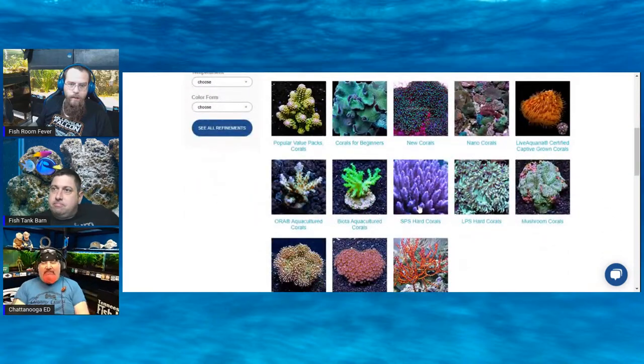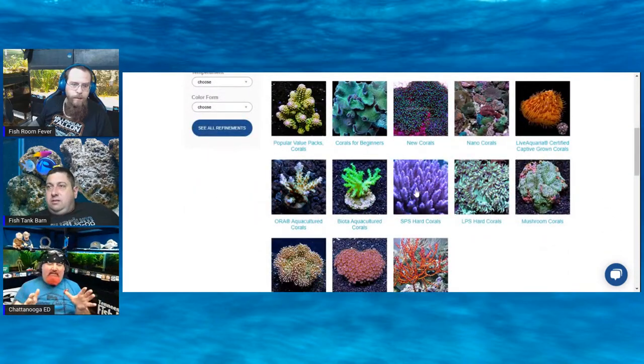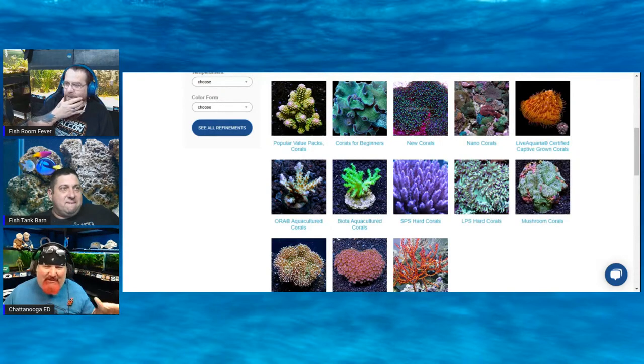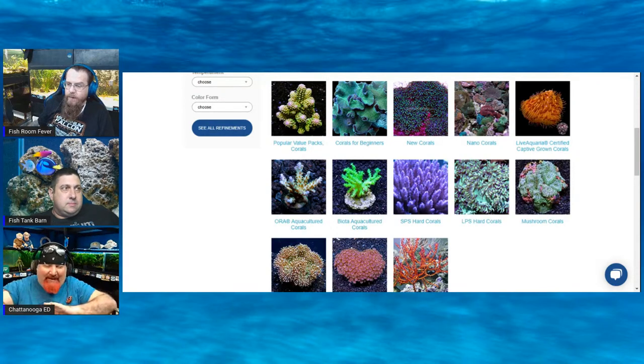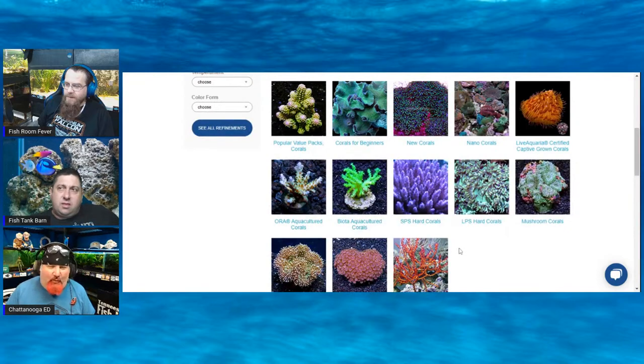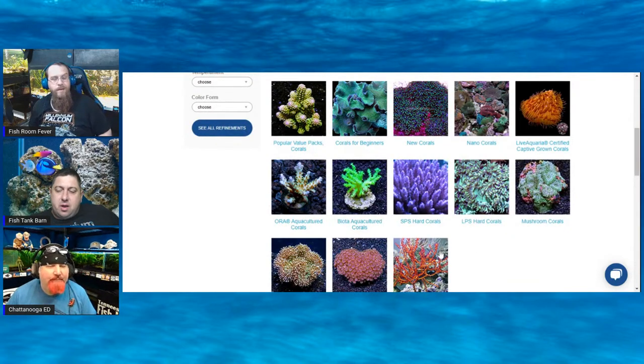I'm going to dive into this like I dove into plants — but no, I'm not going to buy one of everything and see what grows. I'm just going to buy a couple of the cheap, easiest ones — the water sprite equivalent of the saltwater world. The thing I've found is that, like with people's water and plants, what the easy one is for one person may not be the same for the next.